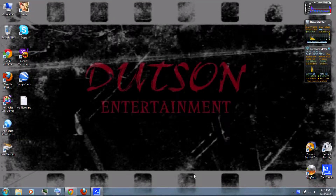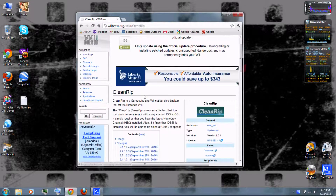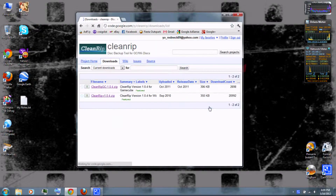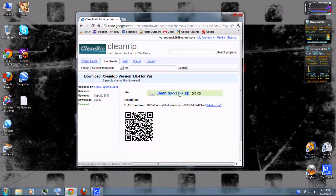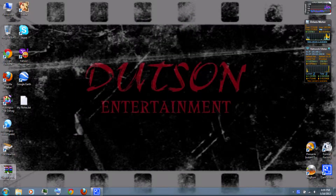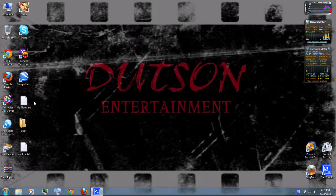First, you can follow the link in the video description and download CleanRip. Just click download. Then be sure to download the version for Wii and not the version for GameCube. When it's done, you can right-click and extract it with WinRAR, which you can also download from the video description.